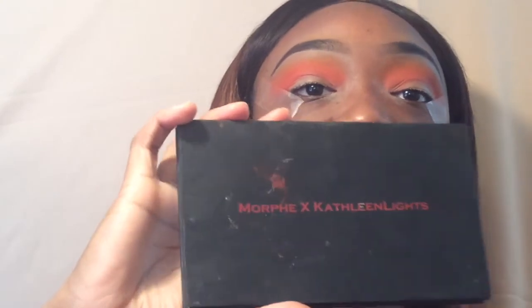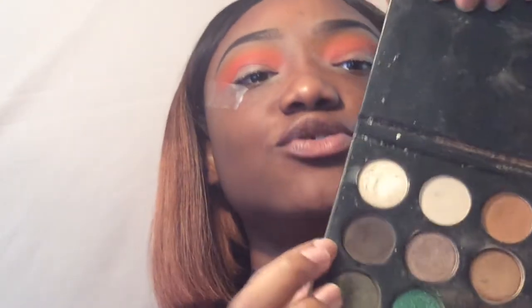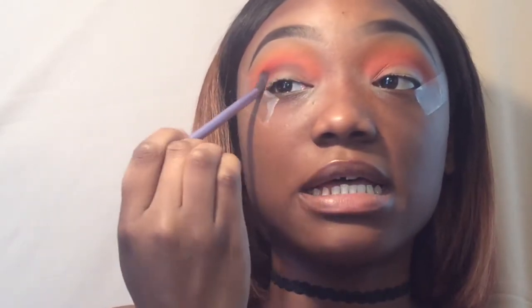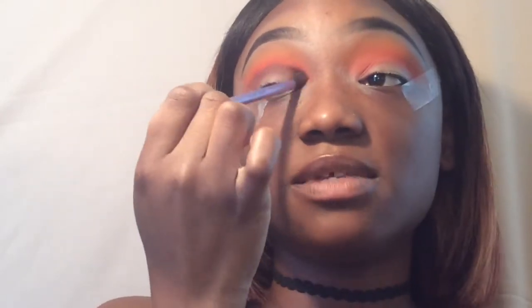Before I go deep-sea diving into black — because black is a very scary color and once you put it on it's hard to take away — I always choose a dark color that's close to black but not really black, to scope out how I want things to be. I'm going into the Morphe Kathleen Lights palette and taking this little grayish dark tone. I just like to give the black something to blend into.